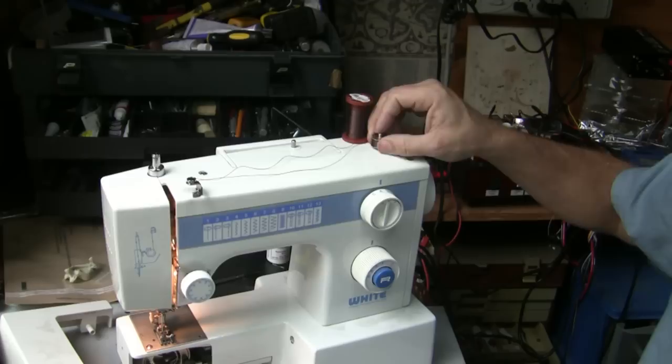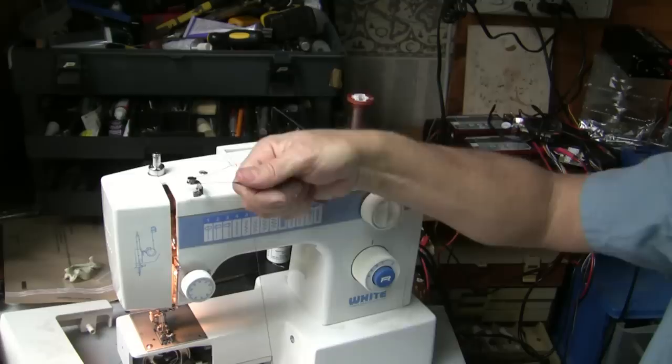Let me stop — we got enough thread on there for right now. So now we've got a bunch of thread on our bobbin. Pop the bobbin off, cut the thread, and now we have our bobbin.